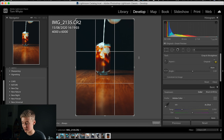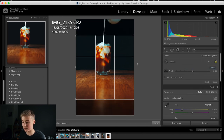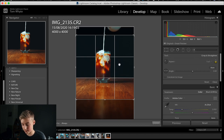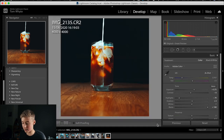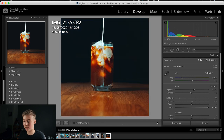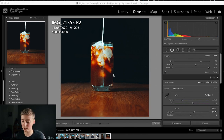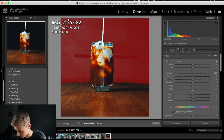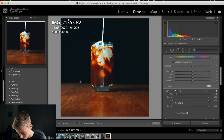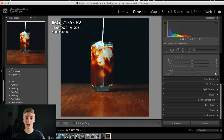Now go to the crop section and apply a 1:1 crop — basically an Instagram crop. Drag it into the position you want, then click Done. You can see the cropped result with this really nice effect on the glass. We'll also neaten up the black edges here in a moment.